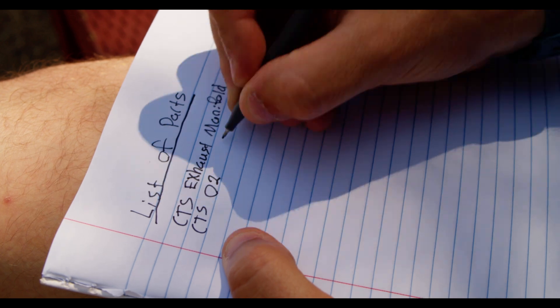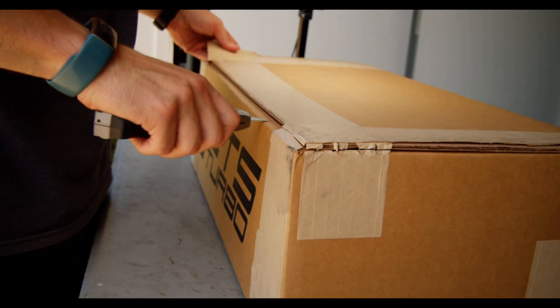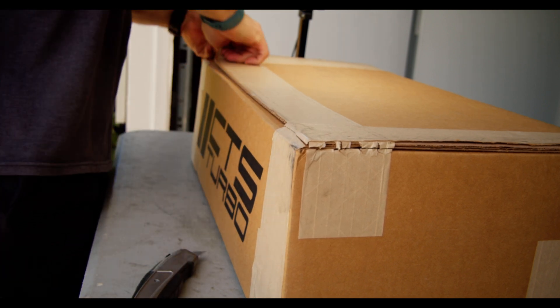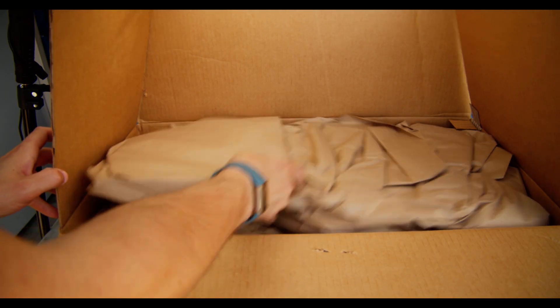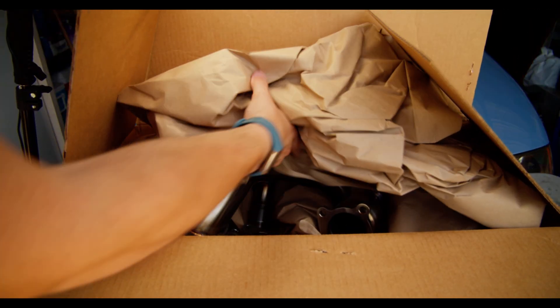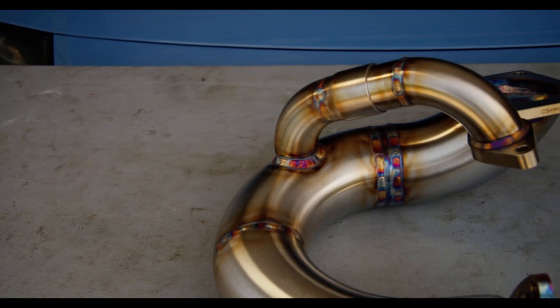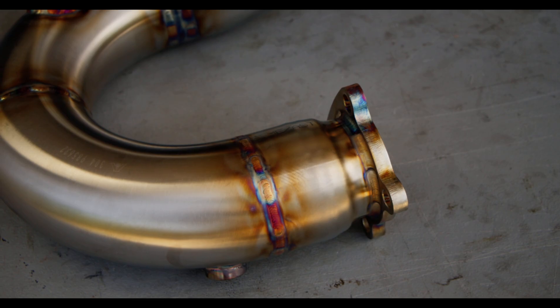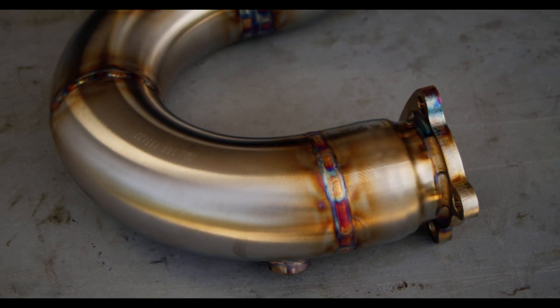Since this is a top mount manifold, the turbo is in an entirely different location, which means we're going to need a very custom downpipe. But this O2 pipe will act as a mid-pipe and allow us to get the downpipe back near its original location, making it a lot easier to fabricate. The downpipe is the real big unknown here — it'll be custom with this kit, and I've never made one before, so it's going to be a lot of learning.